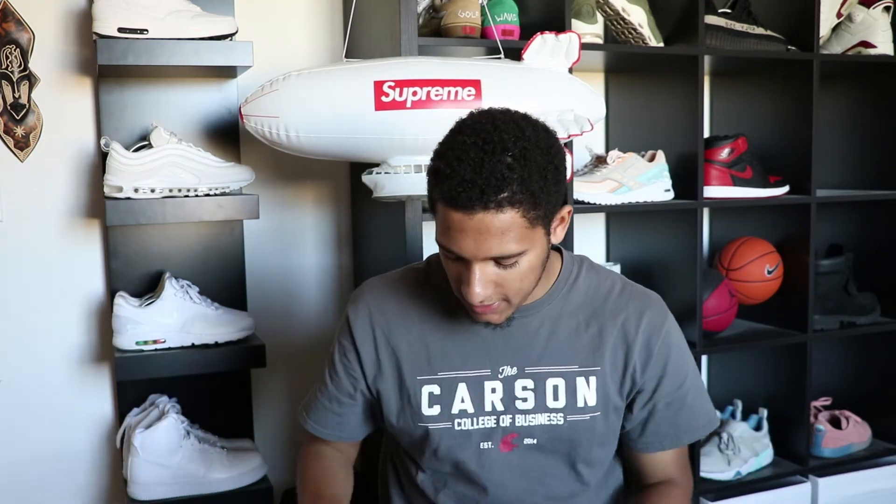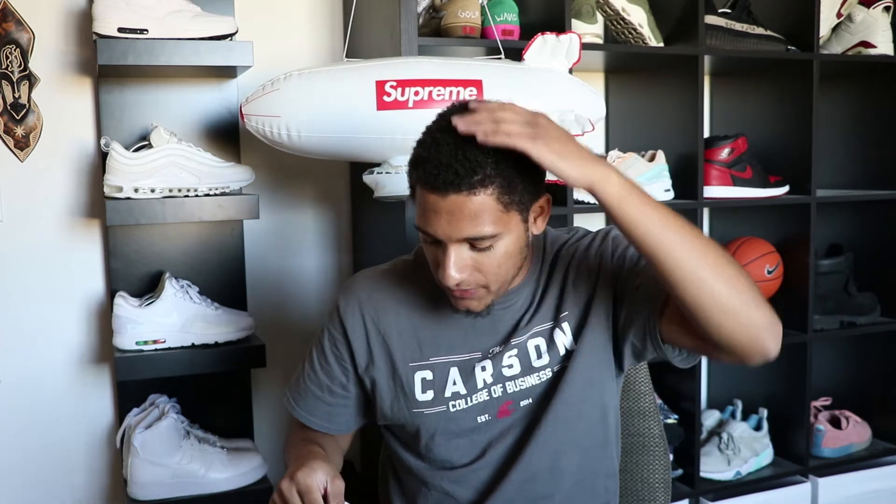I don't have a white beanie so I thought I'd cop this white one — it was like $34. I will put the beanie on for you guys. I mean, I just got done from the gym but whatever. I really want to keep this beanie — I'll see when I'm editing the video. If it fits my head right I'll keep it, if not I'll have to sell it.